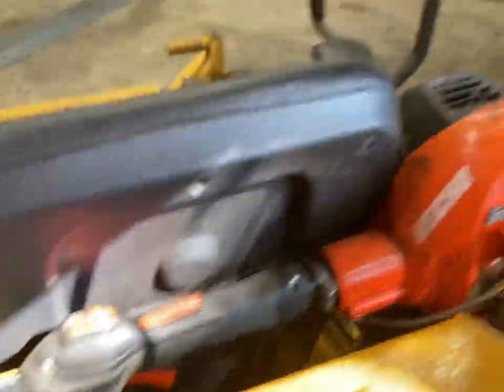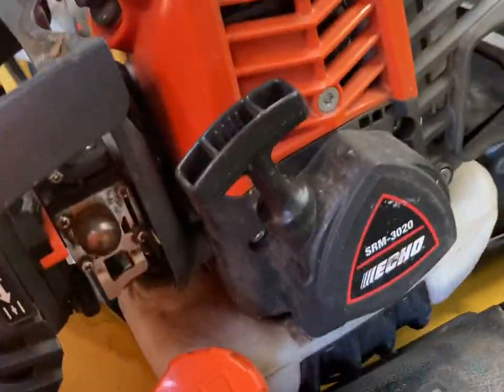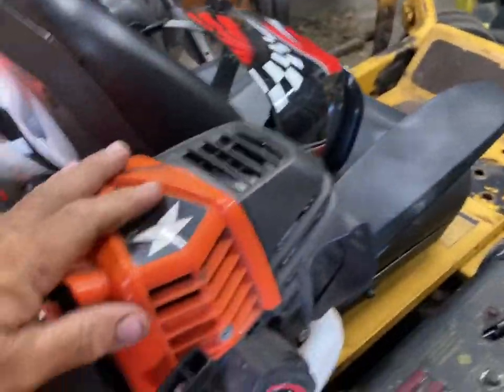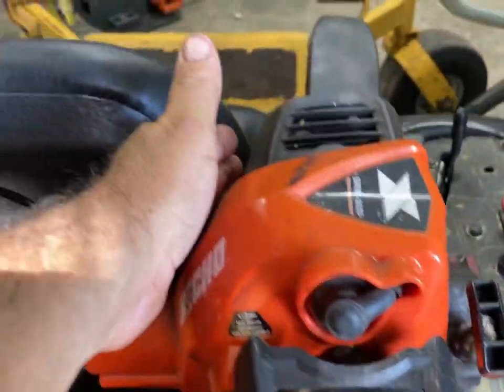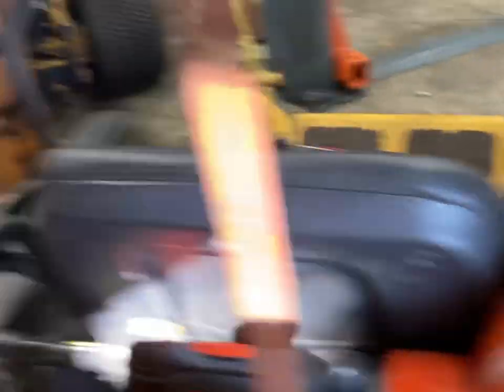As it turns out, with the way my mowers are set up, the Echo — this is a 30-20 converted to split shaft — fits real nicely there. It just tends to find a home where this angle here keeps it located that direction, but yet this side of the motor keeps it from going any further, and then it just has a gravity resting area there.